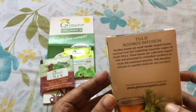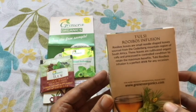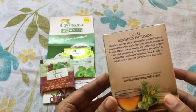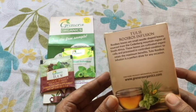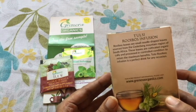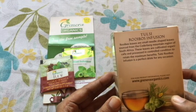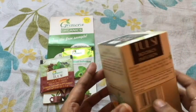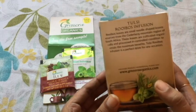The Rooibos leaves are sourced from the Cederberg mountain region of South Africa. These leaves are cultivated organically and processed in controlled conditions to retain maximum benefits. The tulsi Rooibos is described as the perfect drink for any occasion, as also mentioned on the pack.